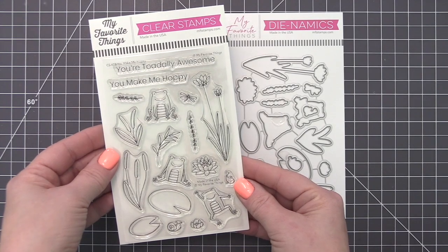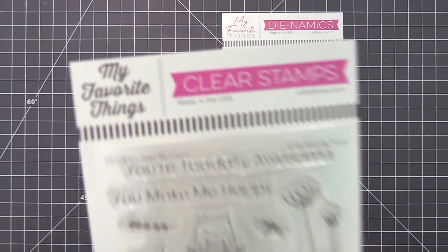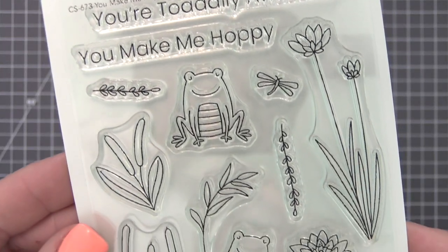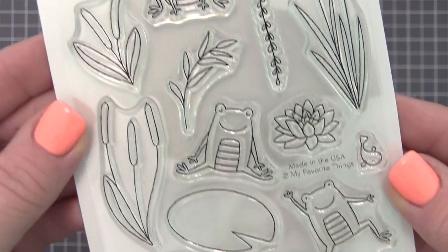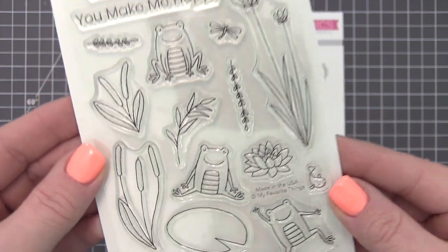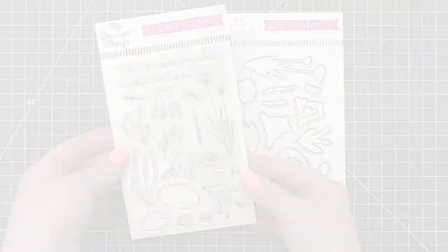The best time to let your totally awesome friends know how hoppy you are to have them in your life is always right now. Use You Make Me Hoppy to create a pond scene with lily pads, water plants, and an assortment of marsh friends — a welcome environment for three chipper toads and their unbridled energy.